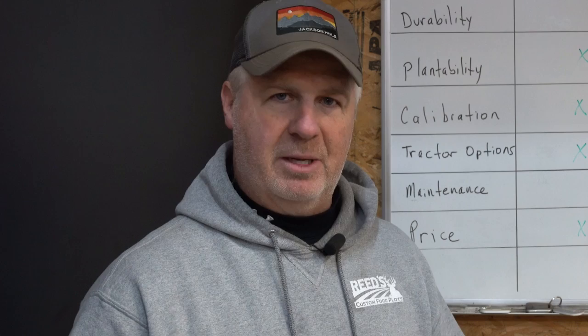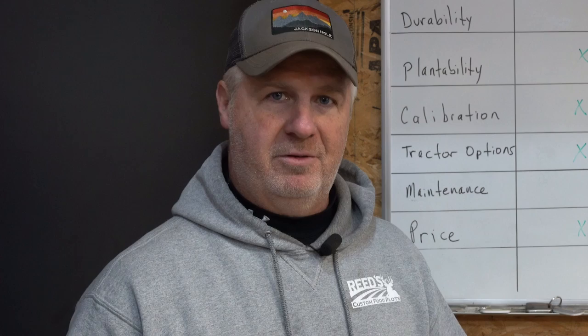With that, I want to thank you for the time today. We really appreciate the comments — please drop one below and we'll get to as many as we can, answer your questions, and if there's something you'd like us to expand on or more information you want to see, let us know and we'll put a video together on that. Thanks for watching and good luck with your food plotting this coming year.